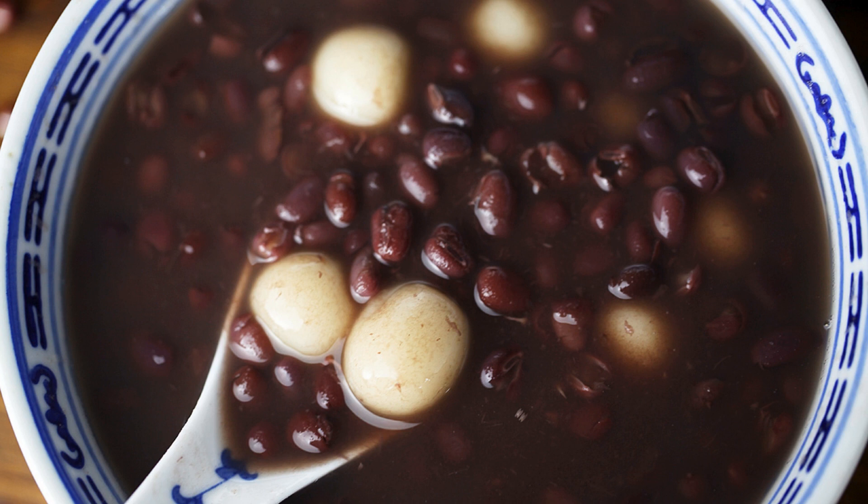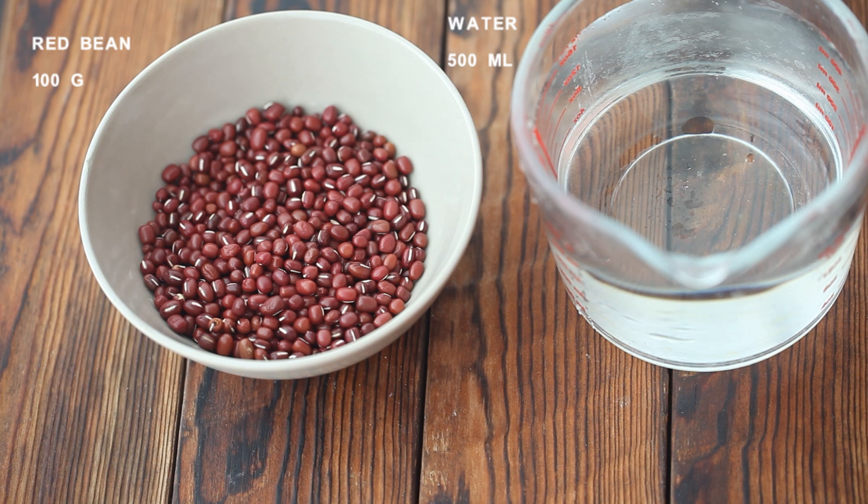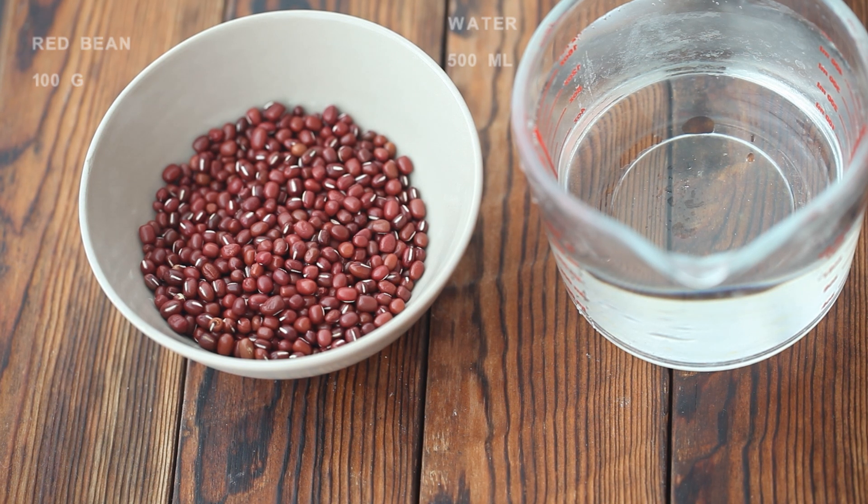The cooked red beans have a sandy texture. The glutinous rice is soft and smooth. Together with the sugar, this snack is delicious. Let's get started.